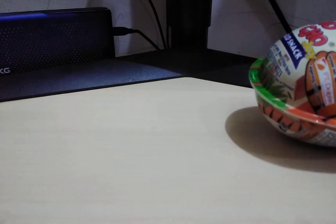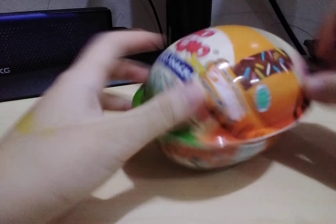Hi everybody, it's Muda. It's so nice to meet you again. So today I'm going to be showing you the biggest, most surprising Kinder Joy I've ever seen.